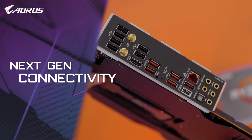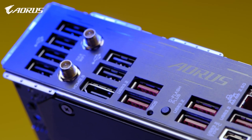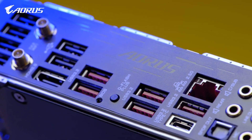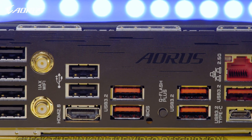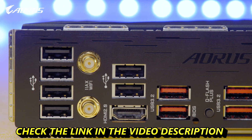The ORS B550 Master also features next-gen I/O, especially on the network side, to deliver lower latency for your gaming. It supports Intel 2.5G LAN and also WiFi 6 with 2x2 throughput, delivering lightning-fast network speeds for your gaming or content creation needs.